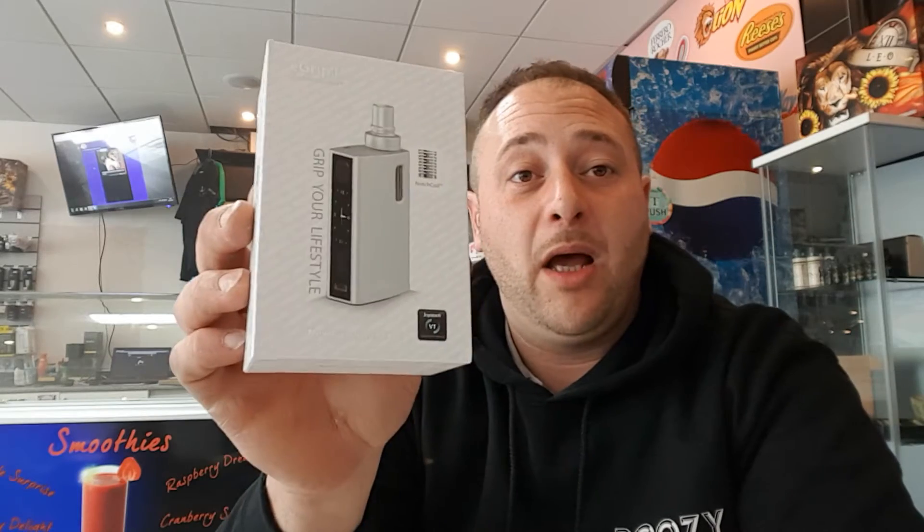Hi guys and welcome back. Today I'm doing another review in Krayzee Vape Café which is in Enfield Town, and today I'm going to be looking at the Joyetech eGrip 2. What we'll do is fly down to the table, have a look at what's in the box, go back up top, vape on it, and I'll let you know what it costs and what I think. You know where to get it — Krayzee Vape.